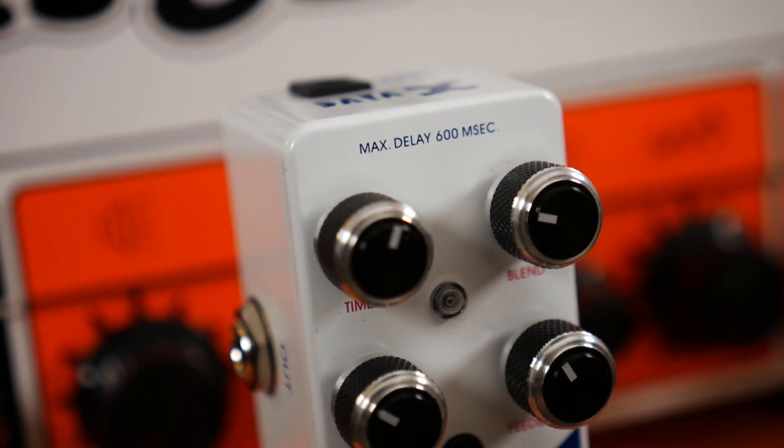BBDs are also limited in how much delay time they can have. The X5 has 600 milliseconds maximum delay time, and that's about the upper limit for BBD delays without the echo becoming distorted out of all recognition. The longer the delay time, the less accurately the circuit can recreate the delay. Losses in the bucket brigade process become more prominent, and at long delay times BBD delays start to distort and aliasing becomes more prevalent due to undersampling. While this sounds undesirable, this feature has found a home with fans of delay who want to push a BBD to its limits to get a grungy, unpredictable delay sound.